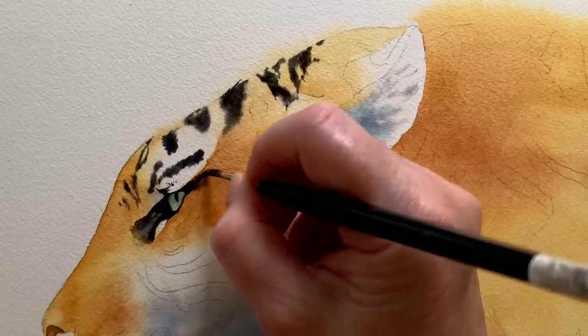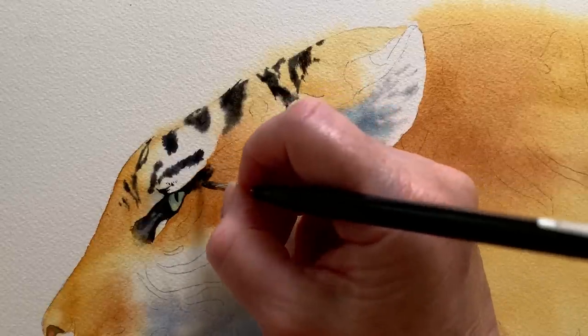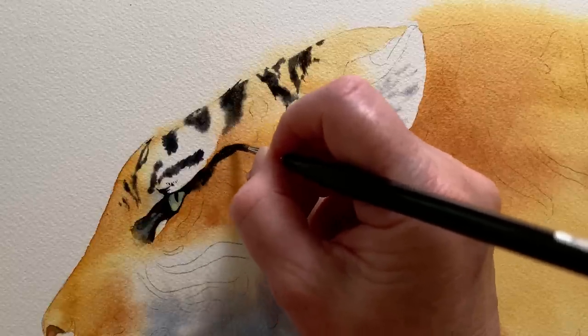With this painting I used thinned transparent paint for the initial wash of orange and for the white areas of fur. But for the stripes I used really thick creamy paint that stuck to my paper like glue. The thick paint on the stripes enhanced the transparency of the orange areas and it added some energy to my painting. I used it right at the end when I was painting the stripes on the tiger.